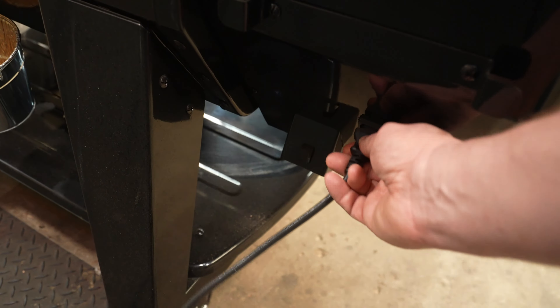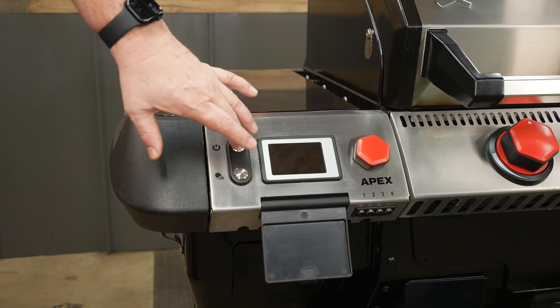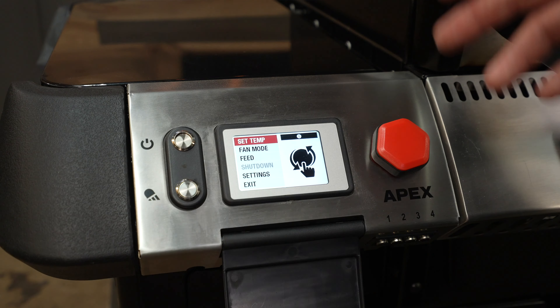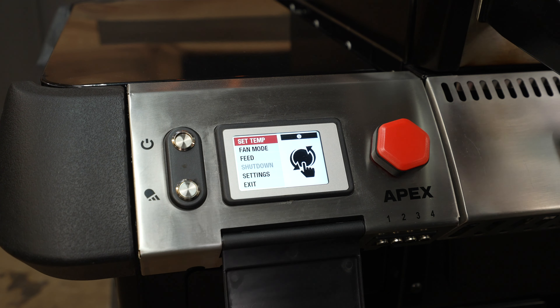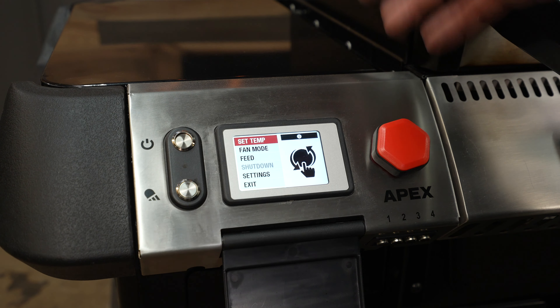One thing that's different than a lot of the other Camp Chef models is that your grease port is on the back, and that's where you hang your pail. The bracket that holds the LP tank is pretty heavy duty — that ain't going anywhere. Inside this little cover, which is nice to keep the rain off it or anything like that, is your Wi-Fi controller.